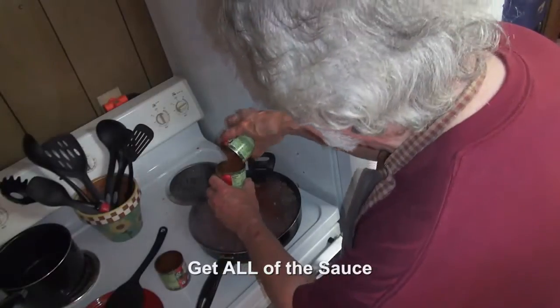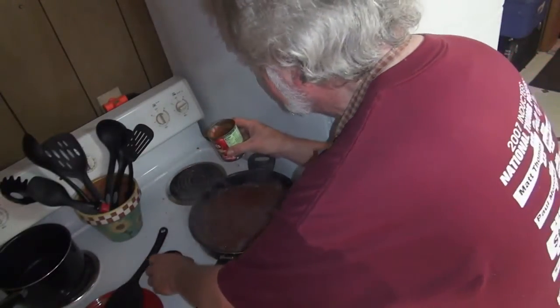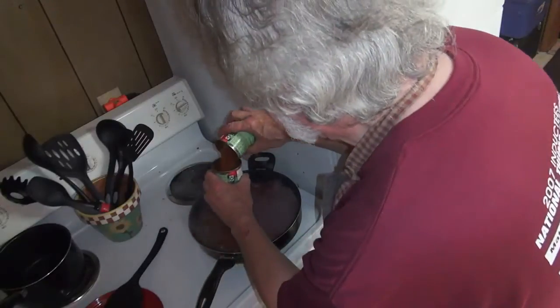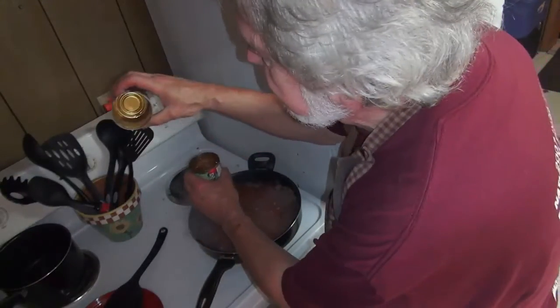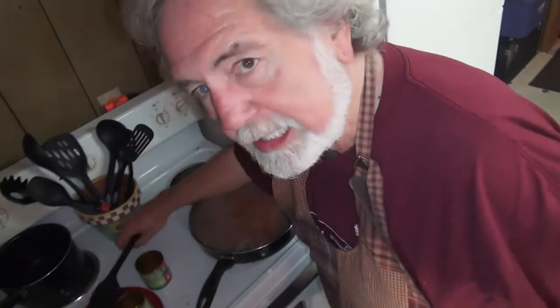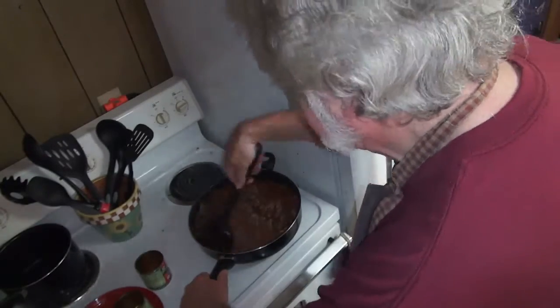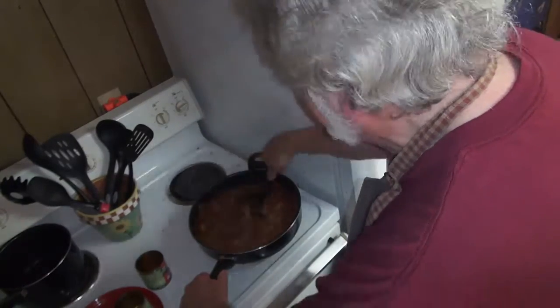I'm going to slurp it around, pour it into this can, slurp this one around, pour it into this can. These are empty now and shiny, and this can got the additional juice. And this is good. Get this mixture stirred up and blended.